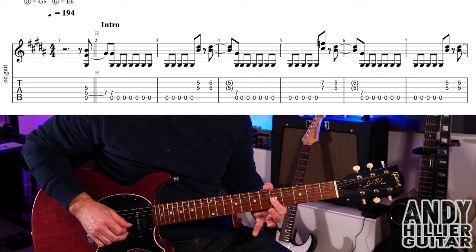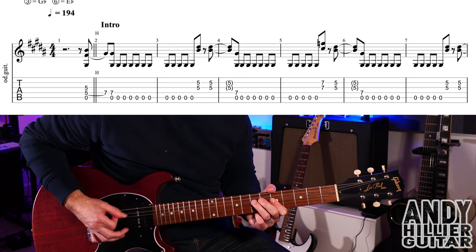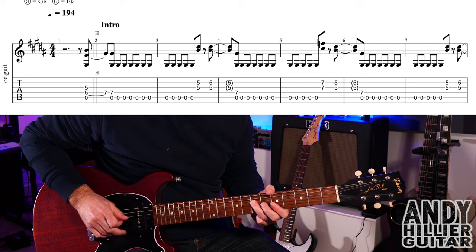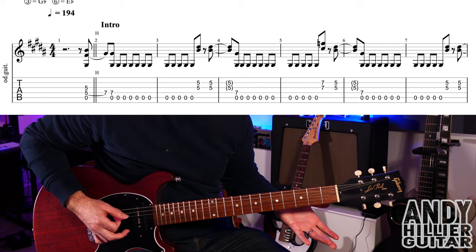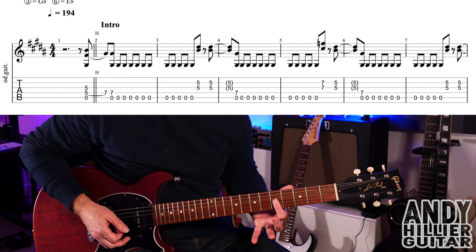We then play G5 and B5 — I'll put my first finger flat across both of those — with upstrokes. So far you've got that pattern. We then play a D7 with open A again, that'll be an upstroke, and then continue with the open A string going again, playing six in that bar and then five in the next bar.